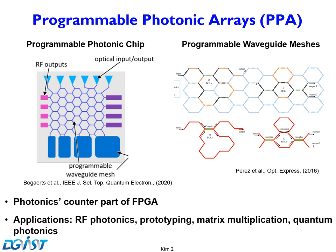Programmable photonic array is a photonics counterpart of FPGA — we can call it Programmable Photonic Array, or PPA. This picture shows an example of a programmable photonic chip. It consists of RF input/output, optical input/output ports, and programmable waveguide meshes. The right picture shows these waveguide meshes, which can be configured to perform MZI, ring resonator, and can be used in many applications such as RF photonics, prototyping, matrix multiplication, and quantum photonics.